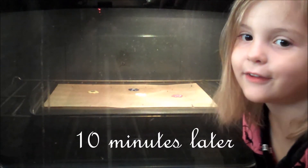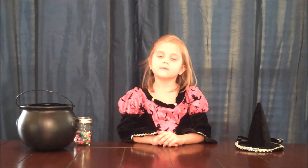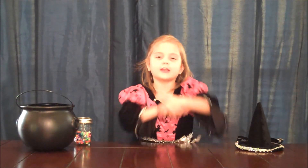Looks like they're all melty! Time to get Sorrel to take them out of the oven. You can put these melty flowers on anything — we can put them in a beautiful garden.